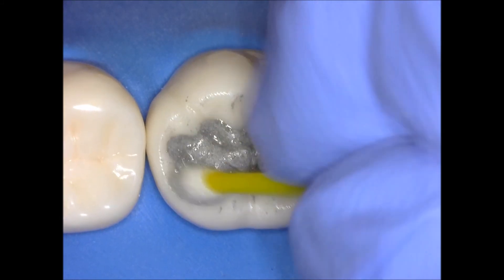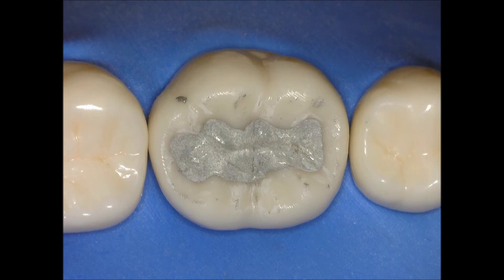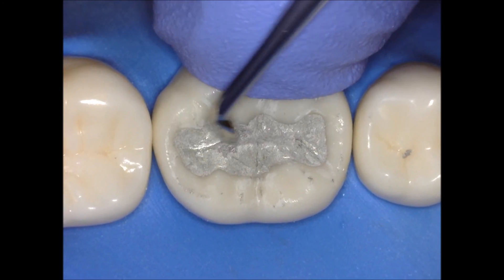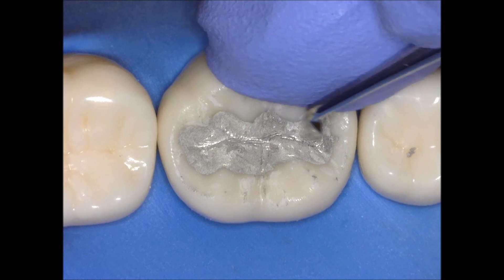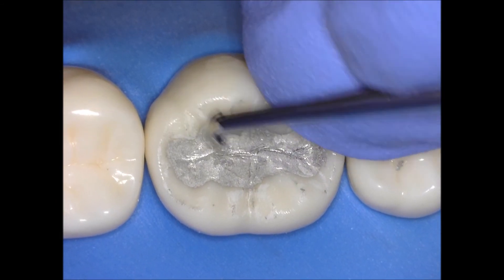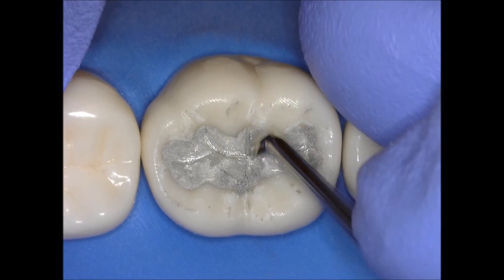I'm cleaning up a little bit more and drying this. Most of the anatomy is already there. If you want, you can go and carve a little bit more just to define the anatomy — this is the moment, because you can see how the amalgam is set now. At this point you can only define the anatomy; you cannot carve much unless you're missing something. But other than that, the anatomy is pretty much done.